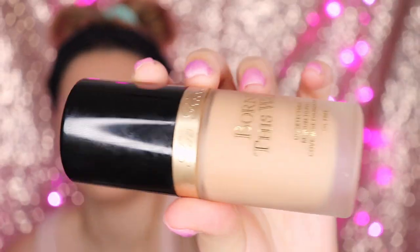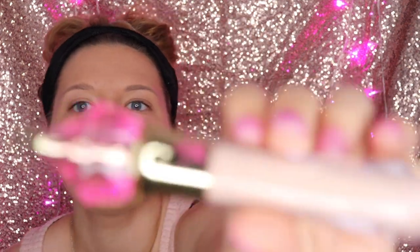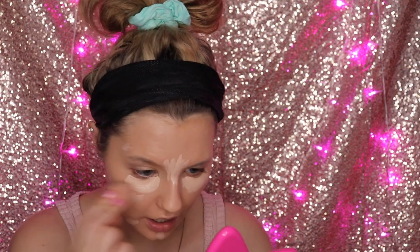Going in with concealer — this is Jeffree Star concealer in the shade C7. The man's a bad man but he makes great makeup, so I'm very conflicted on what to do about that. Now I'm going to be taking the Morphe sponge and applying it all over.